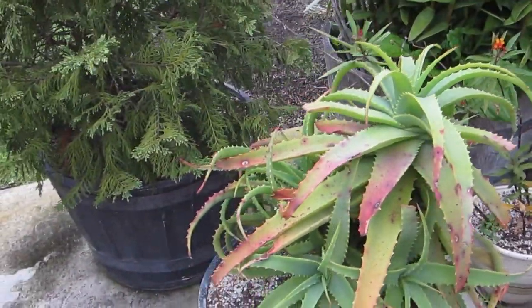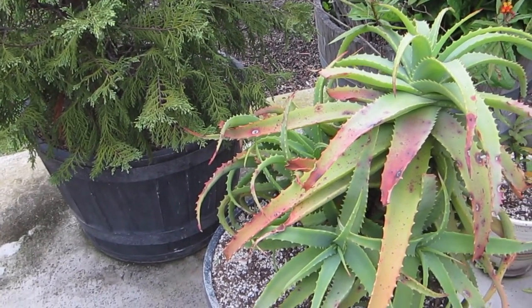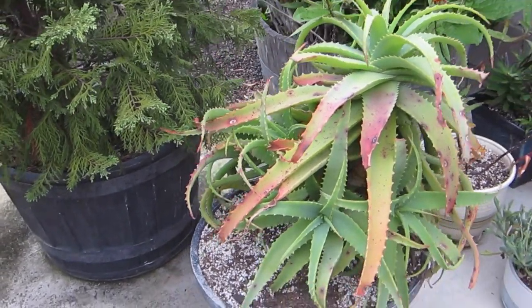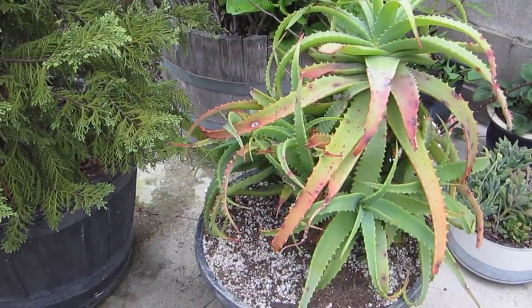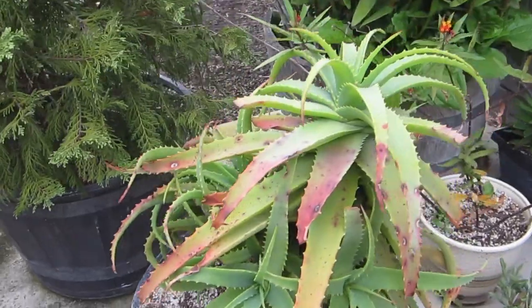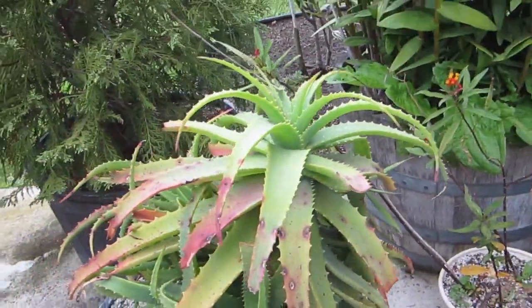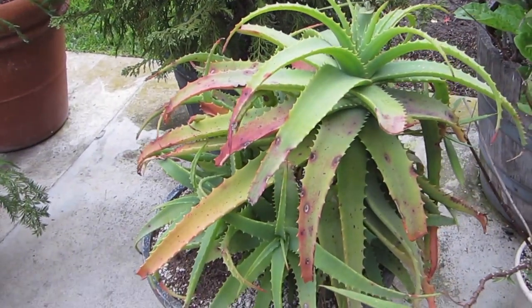This plant I found down the street - I saw it there for a while, it was abandoned, and then someone stole the pot off of it. It looked really sad with no pot so I got it, and it's coming back to life. It was almost all purple when I found it.